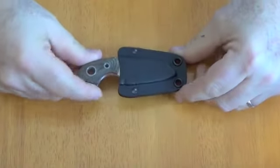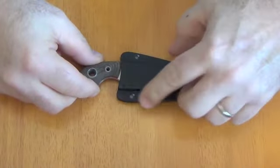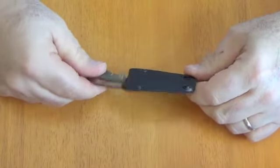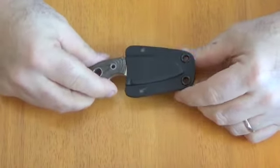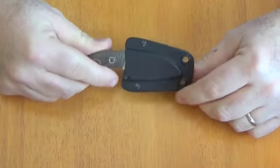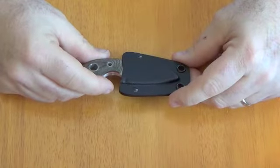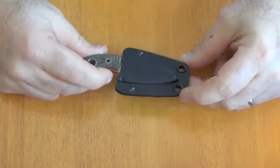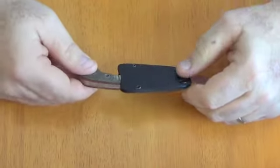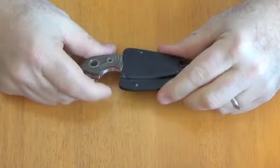The kydex sheath is pretty good. This is an earlier version — I believe they make a newer version now with another open rivet. The way it is, you're pretty much neck-knifing this the traditional way with paracord or a ball chain. There's no real way to MacGyver a horizontal belt setup; there's no good way to add a tech lock, especially with only two holes way out on the outside.